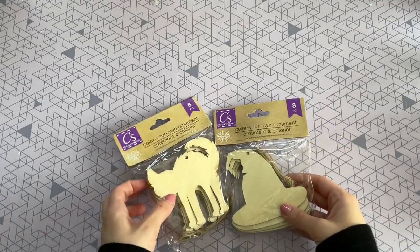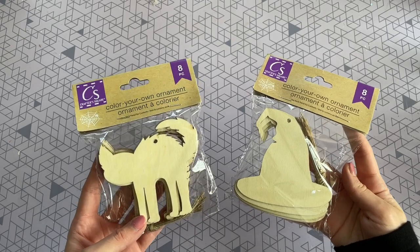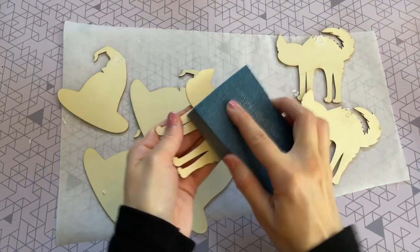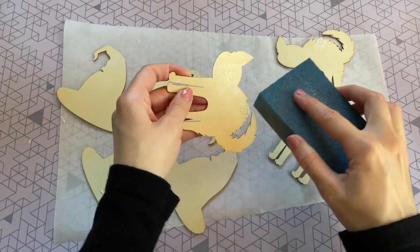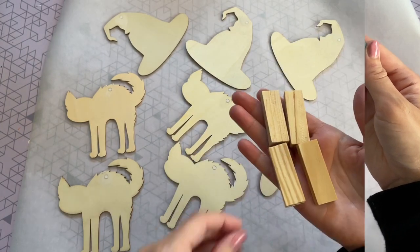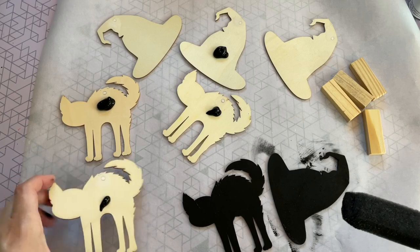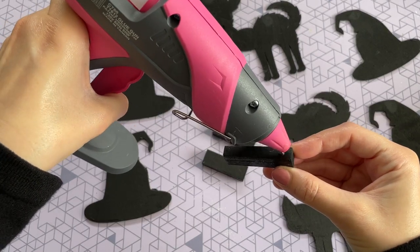For this next DIY I'm using wood ornaments from Dollar Tree — the cat and witch hat shapes. Just like before, I prep them by filling in the holes with lightweight spackle, letting it dry completely, then sanding everything smooth. I'm also using tumbling tower blocks again — I definitely recommend keeping these in your crafting drawer because they come in so handy. Then everything gets one coat of black chalk paint from Dollar Tree, front and back.